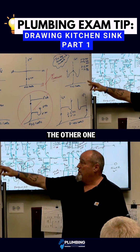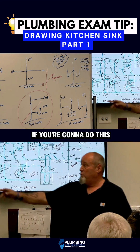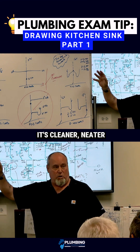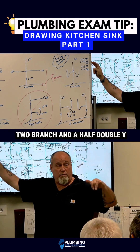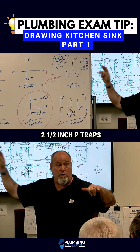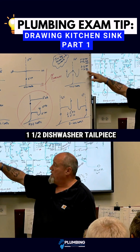The other side will pick up the other one, or you can do a double. I recommend if you're going to do this, this is the way you do it. It's cleaner, neater. But I have a two inch cleanout looking out. Two by inch and a half double Y laid over, two inch and a half P-traps, inch and a half dishwasher tailpiece.